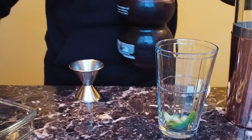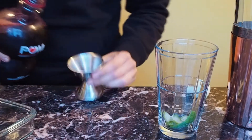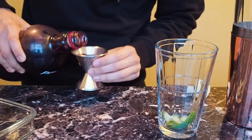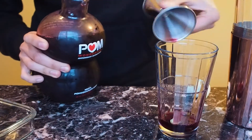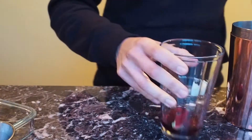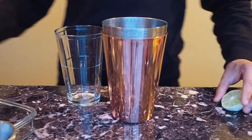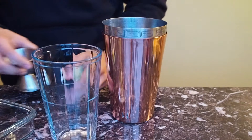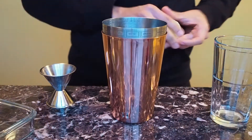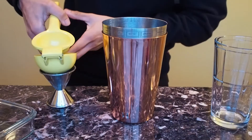Then you put about half an ounce of the juice of your choice. I'll put a little over half an ounce of pomegranate juice. Like I said, you can do blood orange juice — make sure it's fresh — or cranberry juice. Then you do about one ounce of fresh lime juice, squeezing it in to make sure you get the right amount.